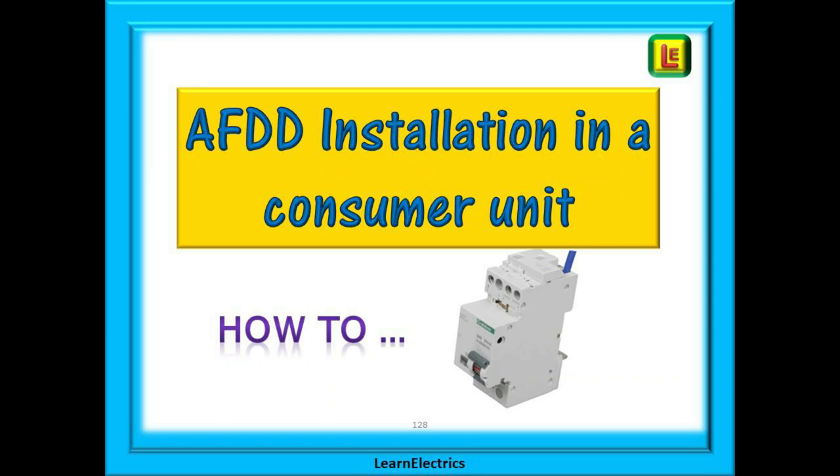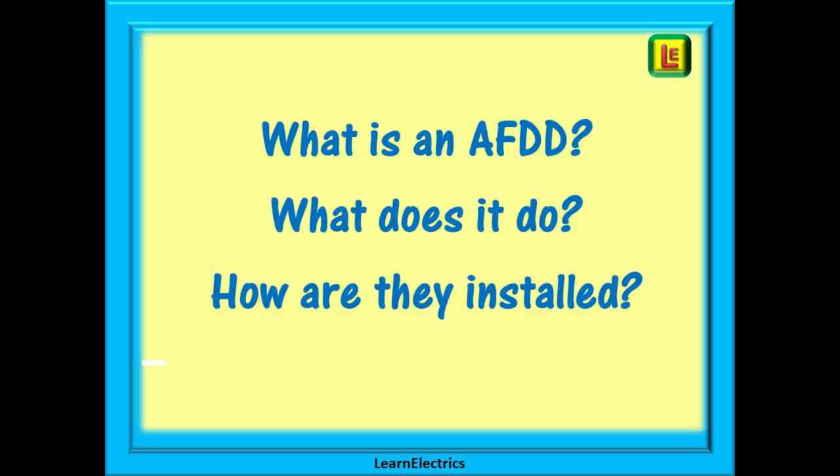Welcome to this video from LearnElectrics. We've had many requests for a simplified explanation about AFDDs and installing them into domestic consumer units. Questions such as: what is an AFDD? What does it do? And how are they installed?